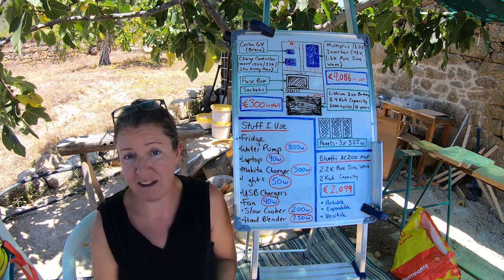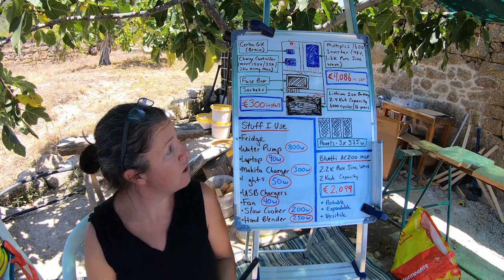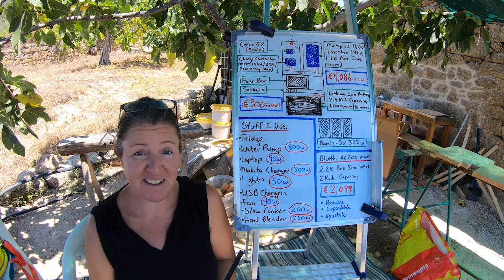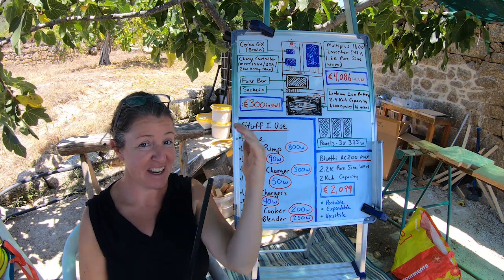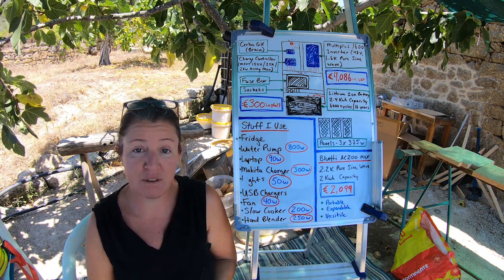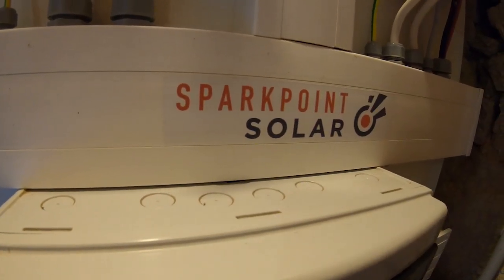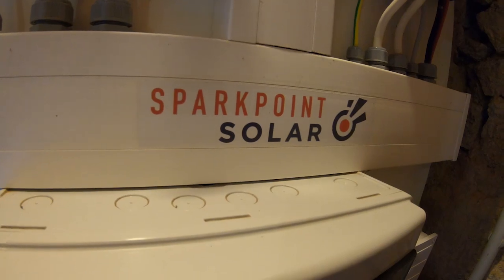What did I spend that extra money on? It was my inverter. I bought the system from a company called SparkPoint Solar — they operate in this area. I was super happy with them. They sent out two guys to sort of give me quotes.